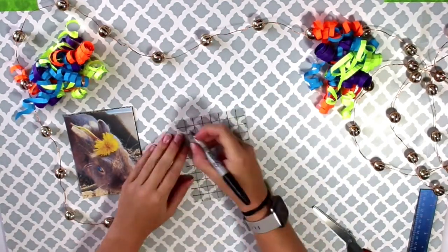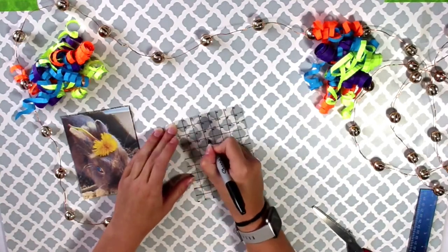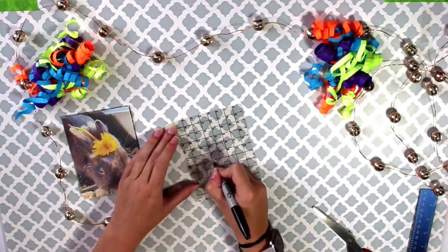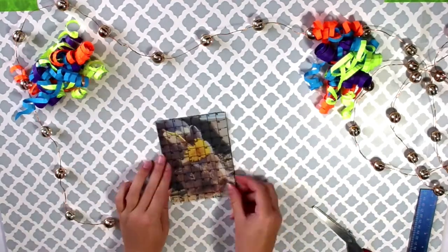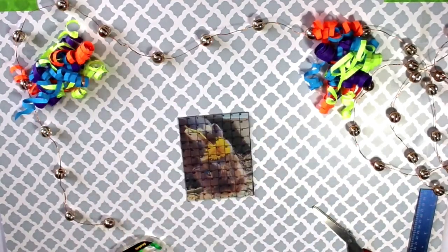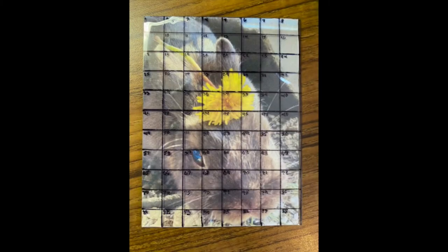Next, we're going to number each square in the grid. These numbers will correspond to the numbered squares on your paper grid. Once your clear grid is complete, line it up with your picture and tape it so that it doesn't move. Here is what your clear grid and picture should look like.